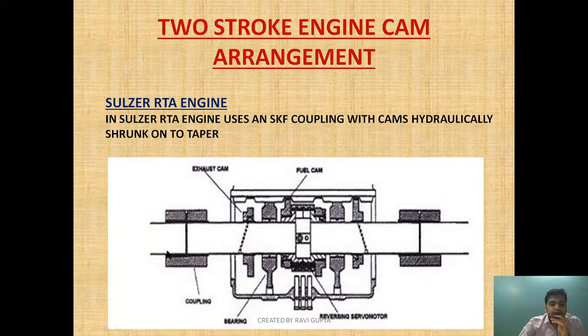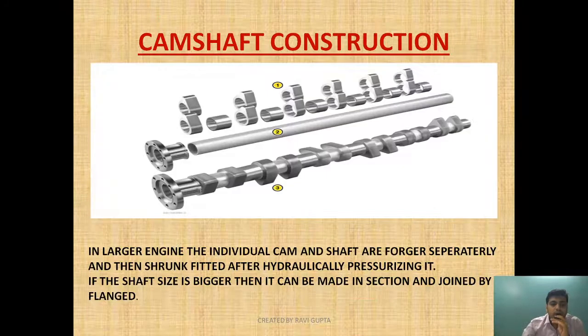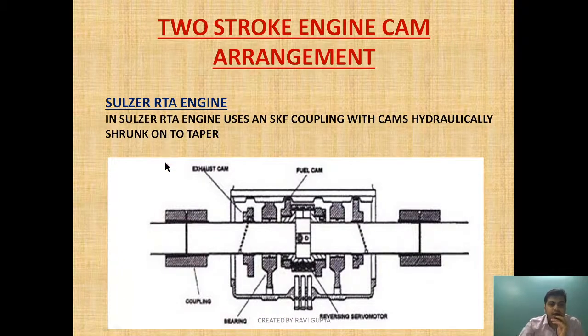In the Sulzer RTA engine, the cams made in sections are not joined by a flange coupling as in MAN B&W; instead, the Sulzer RTA uses an SKF coupling, with the cam hydraulically shrunk onto a taper. The cams can still be adjusted by hydraulic connection, but the two sections are joined by the SKF coupling. Using the SKF coupling gives a better fit — oil is injected and pressurized, the section is moved in, and a better grip is achieved. That is why Sulzer uses the SKF coupling method.